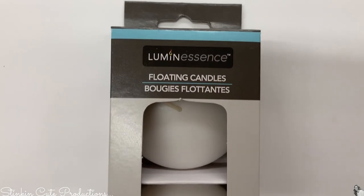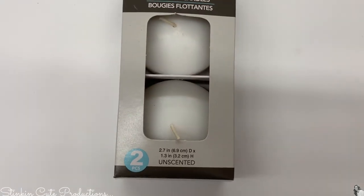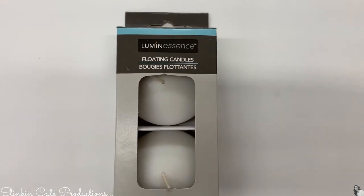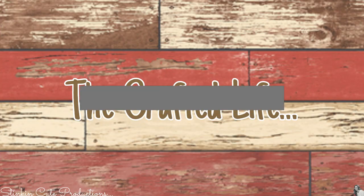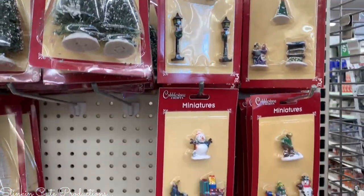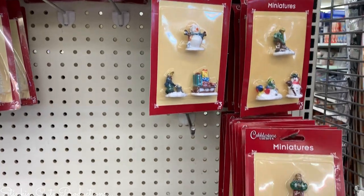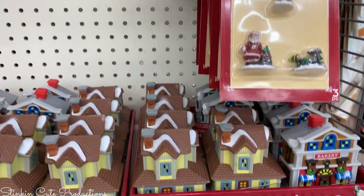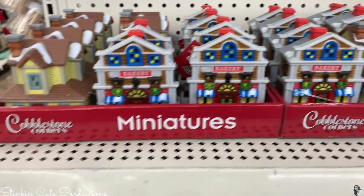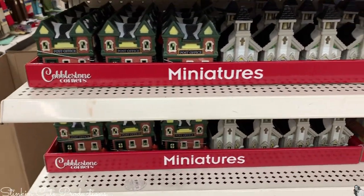I found floating candles — I don't think I've ever seen those at Dollar Tree before. These would be great if you have a pool and are hosting an outdoor party. If you're into Christmas villages, Dollar Tree is already rolling out their Christmas village decor with trees and little people figurines. I'd grab it now before they're out of stock.